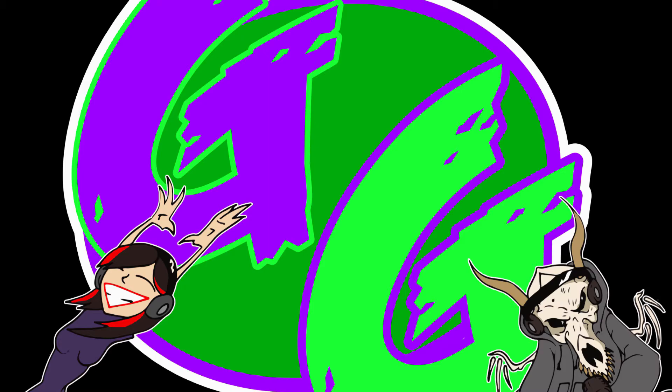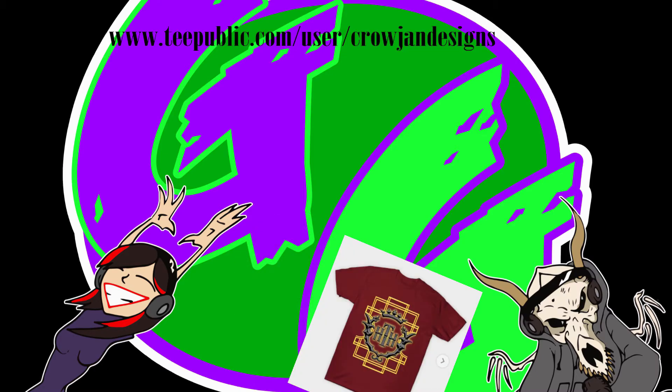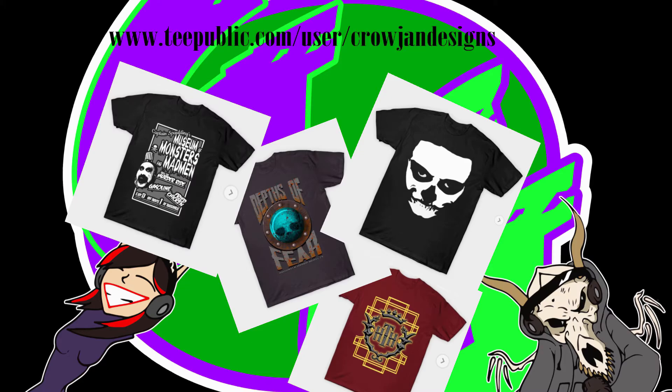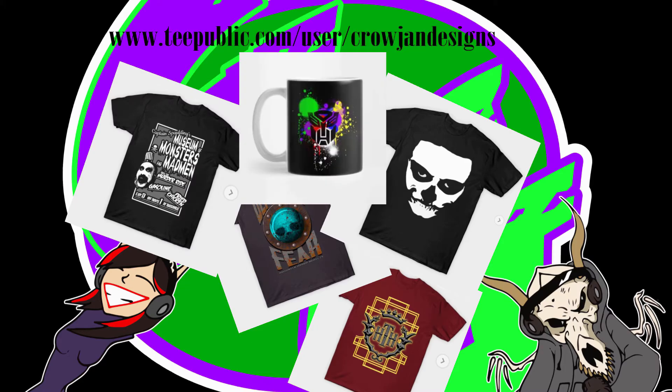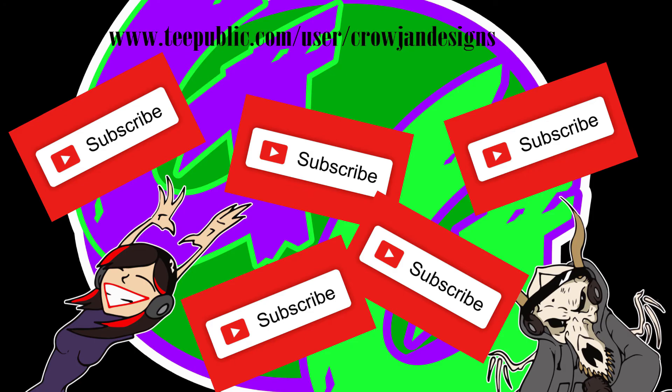Don't forget to check out our merch shop at www.tpublic.com/user/CrojanDesigns. Because we've got Disney, Universal, Monsters, Horrors, Serial Killers, and Comic Book stuff. Before you run over to our t-shirt shop, don't forget to like and subscribe so you don't miss out on any of the fun. Absolutely. Bye-bye.